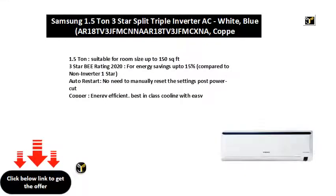1.5 ton, suitable for room size up to 150 square feet. 3 star BEE rating 2020, for energy savings up to 15% compared to non-inverter 1 star.